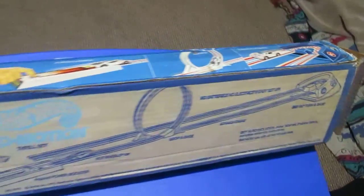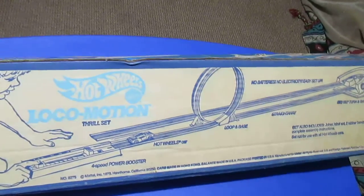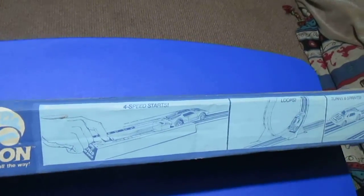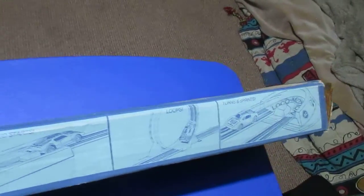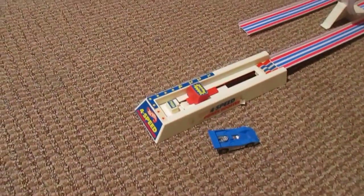Overall layout of what this looks like — alright, set the track up. So we've got our dual speed launcher here.